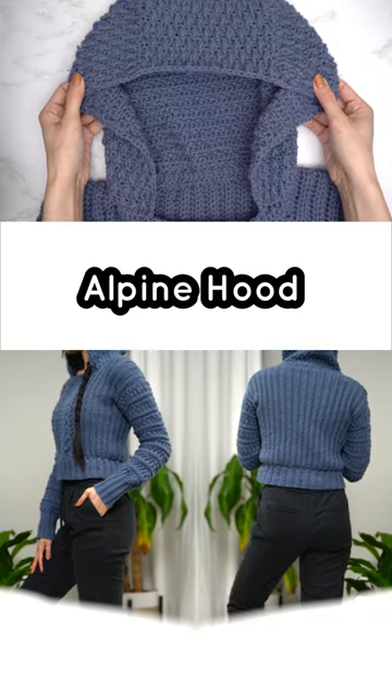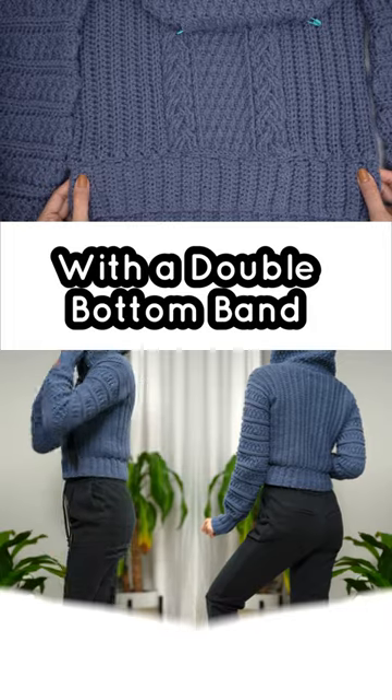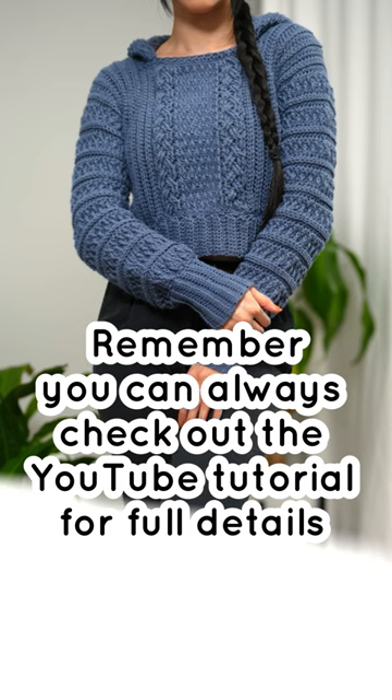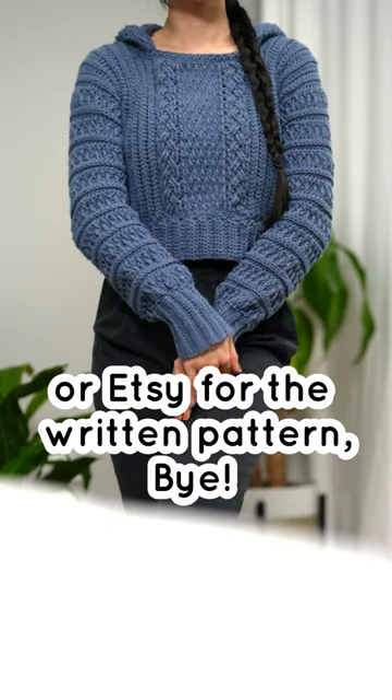Alpine hood with a double bottom band — there you have it, a cable stitch hoodie made easy! Remember, you can always check out the YouTube tutorial for full details or Etsy for the written pattern. Bye!